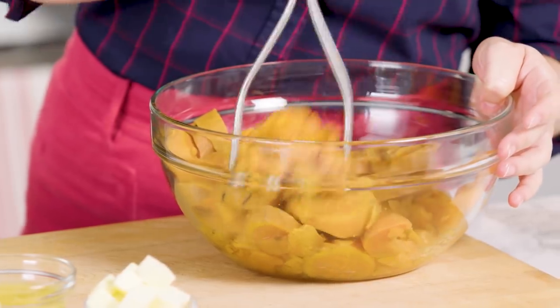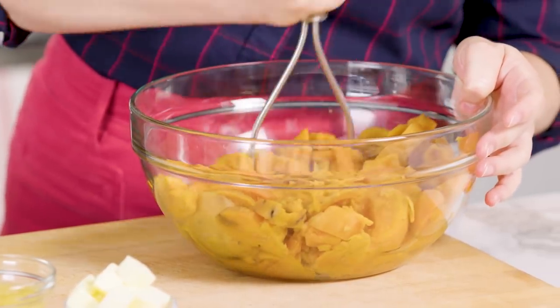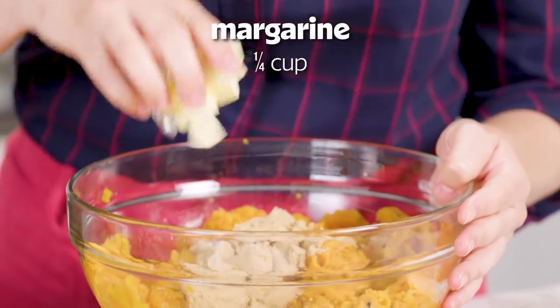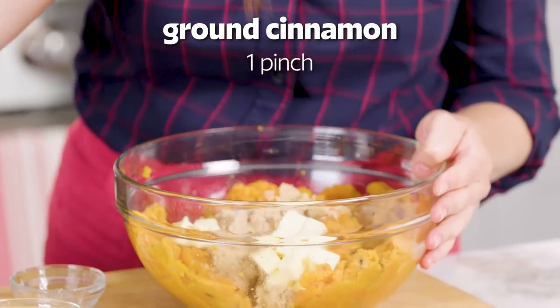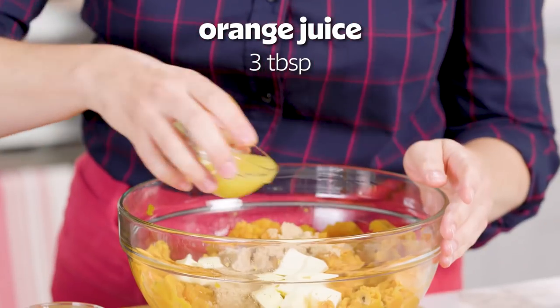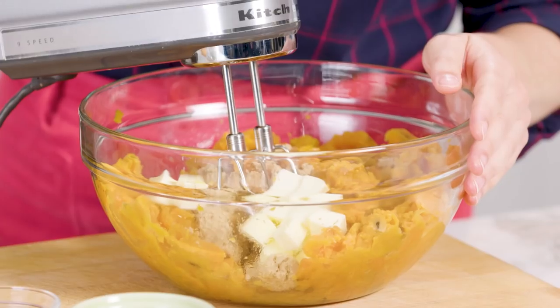Once the sweet potatoes were tender I drained them and now I'm just going to roughly mash them. I'm going to add some light brown sugar, some margarine or butter, a pinch of cinnamon, and the secret ingredient — orange juice. This is going to give it great flavor. Just mix it all together.